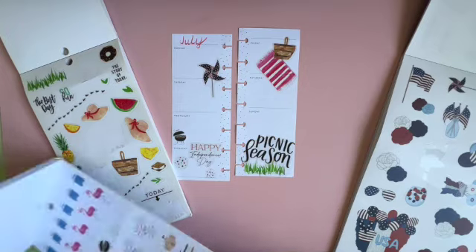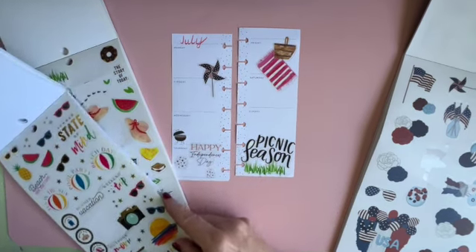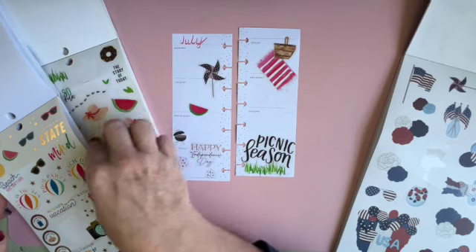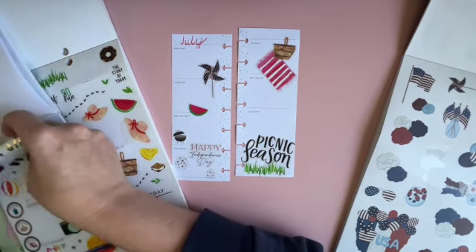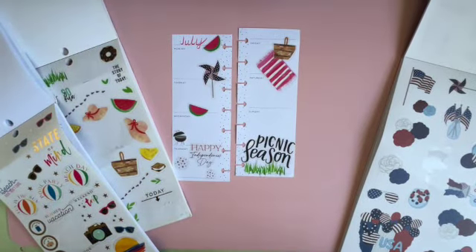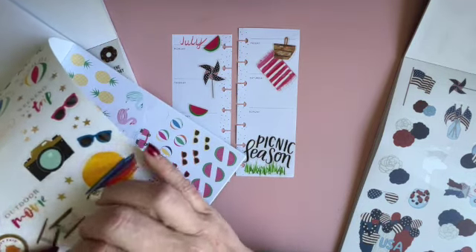Let's see what's over here in the summer section — maybe a watermelon. And look at these little stars! They have these little gold stars so we could just splatter them throughout.